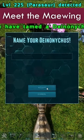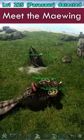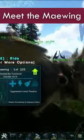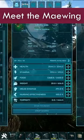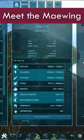Maewings make this job a lot easier. Just level up Nursing Effectiveness and the radius in which the Maewing functions as a trough will become larger, and on top of that, the food will be more efficient and replenish more food on the baby.